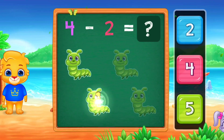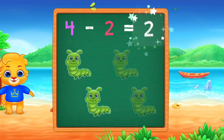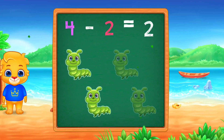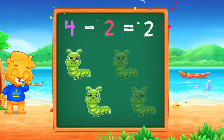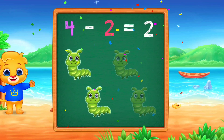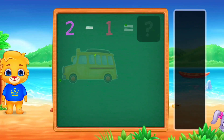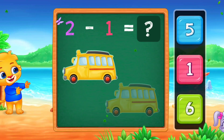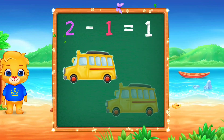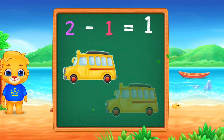1, 2. Woo-hoo! 4 minus 2 equals 2. One! Two! Minus! One! Equals! One!